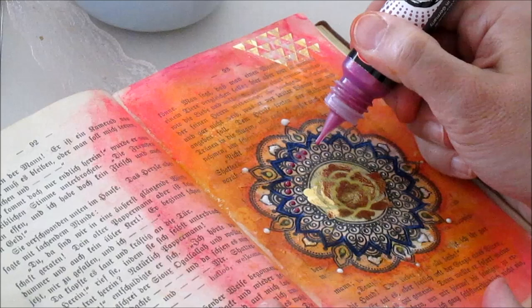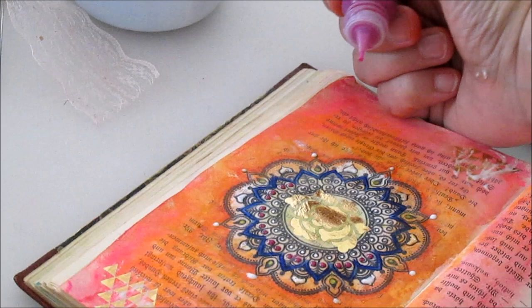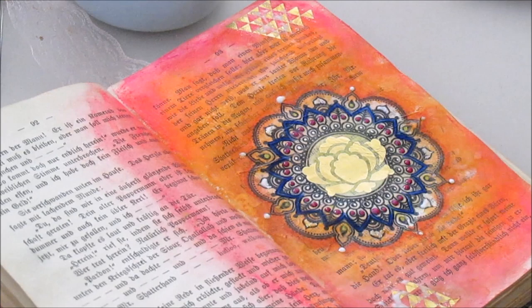I didn't have a really good idea or inspiration. I knew I wanted to somehow complete this mandala, but I didn't want to add rhinestones because I tried to keep this book quite flat — it's thick. Even though I tore pages off, there's still a lot left to do and I don't want this one to be too bulky.